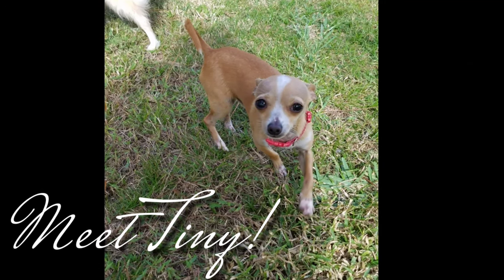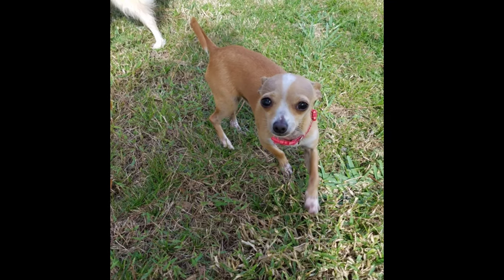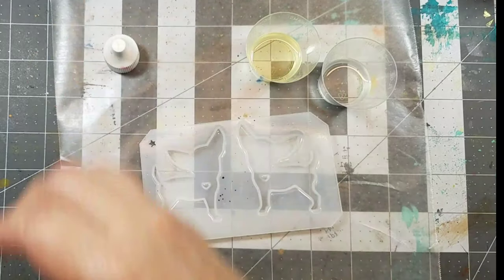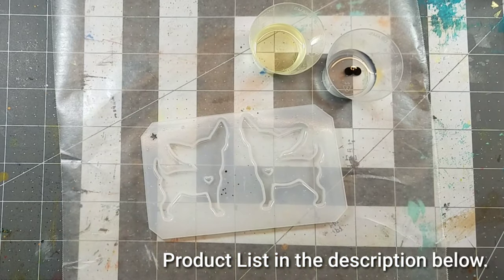So before we get started, I wanted you to meet Tiny — he's a new addition to our family. He's a chihuahua and he weighs about three pounds, and he inspired this journal. I found these wonderful chihuahua molds on Etsy and I knew they would make a great focal piece.